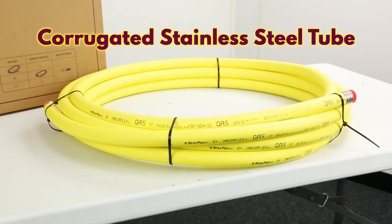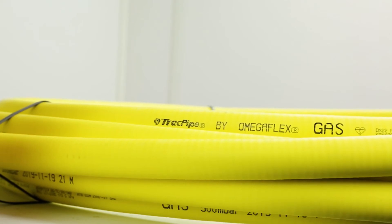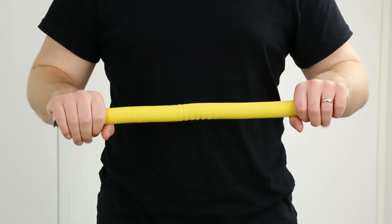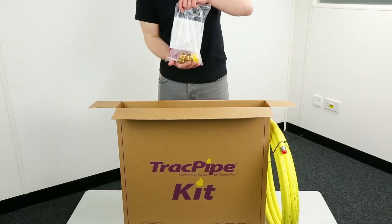Track pipe is a flexible corrugated stainless steel tube, commonly referred to as CSST, which can be molded and shaped by hand, giving it a significant time advantage over copper.